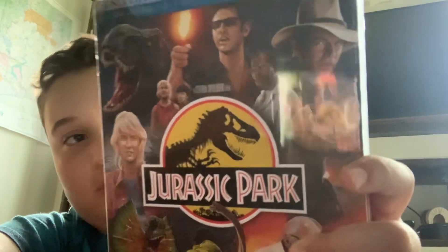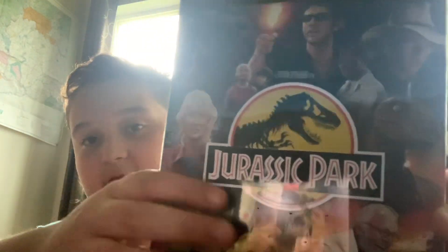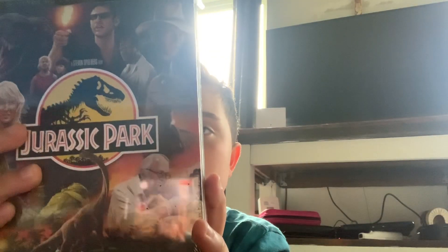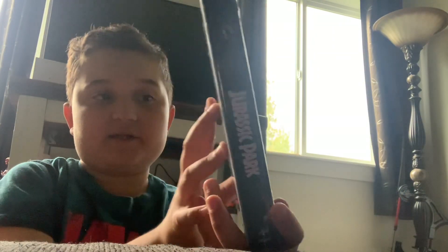First of all, the front has amazing art — this is beautiful. I would have liked if it said '30th' on the front, but it still looks amazing. We have the back with all the stuff it includes, which I will show once we get in there. And I'm pretty sure this is limited edition — yes, it is limited edition.